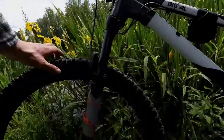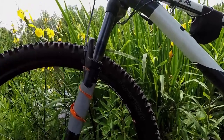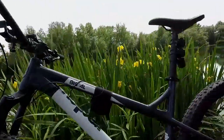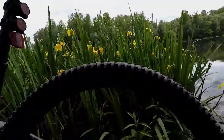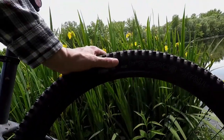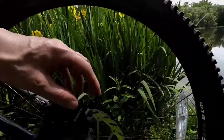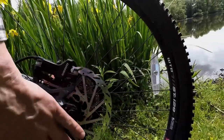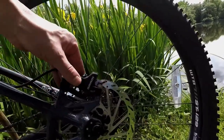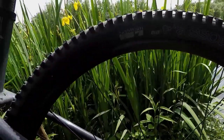The WTB I-29 rims handle beautifully. They've taken some heavy hits and they're still true. I haven't had to do any maintenance work on the rims yet, but I am planning on getting a pair of Spank Uzi rims at a later date. The SRAM hydraulic disc brakes handle perfectly.